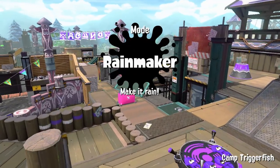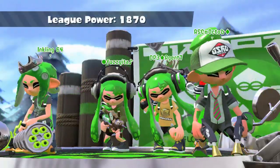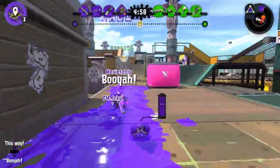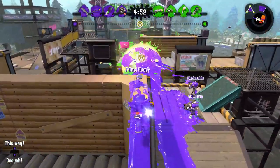Third game — Camp Triggerfish again, Rainmaker. And a chemical push please. Zero other chargers, but I'm the only charger. There's an Inkling 64. Going on the wall because I need to use the wall.